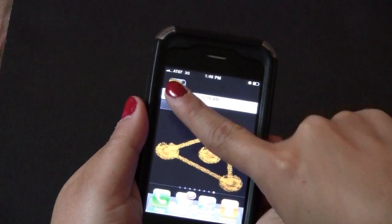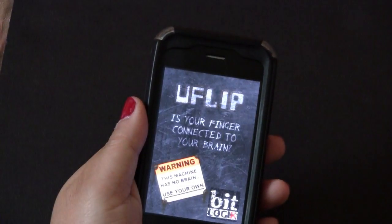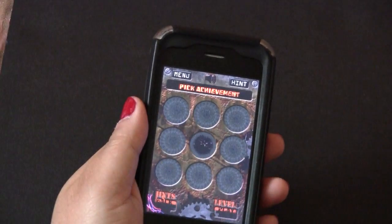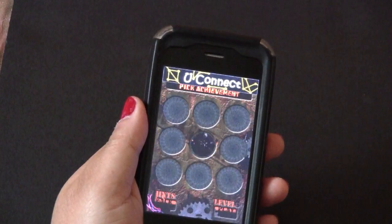Hey everybody! I'm here to show you a new game by BitLogic called U-Flip. U-Flip is a simple yet tricky puzzle game where the goal of the game is to simply flip all the balls so that they are the same color.